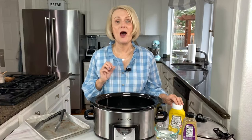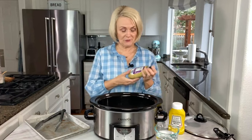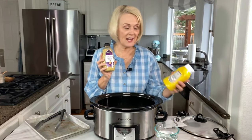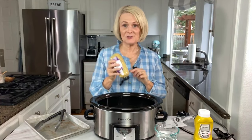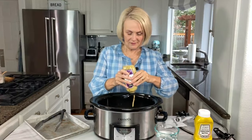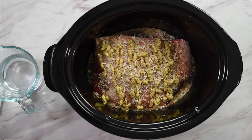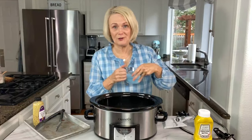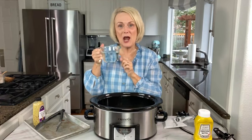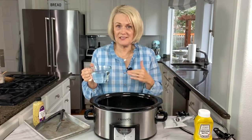Our third ingredient is mustard. Now here you can get creative — you can use whatever kind of mustard you happen to have in your refrigerator. I've got a coarse ground Dijon mustard that I'm going to use today, but you could always just use plain old yellow mustard too. We're just going to take the mustard and squirt it over the top — be nice and generous with it. Then for our fourth ingredient, which maybe really isn't even an ingredient, it's water. We're going to use a cup of water. Don't pour it over the top of the meat because you don't want to wash off the seasoning and the mustard — just pour it in around the sides of the meat.